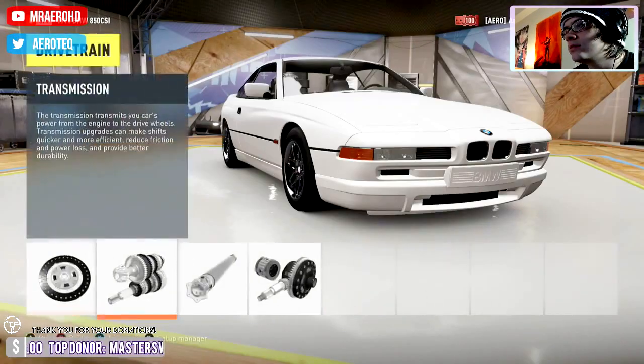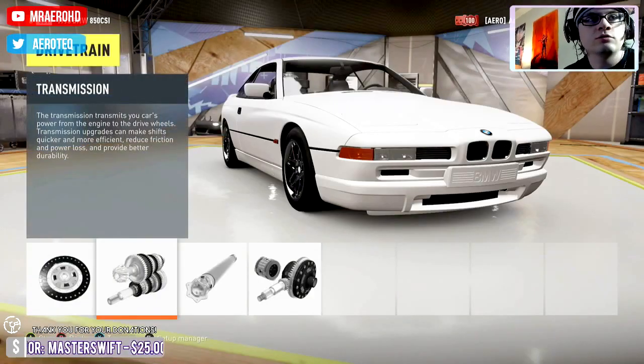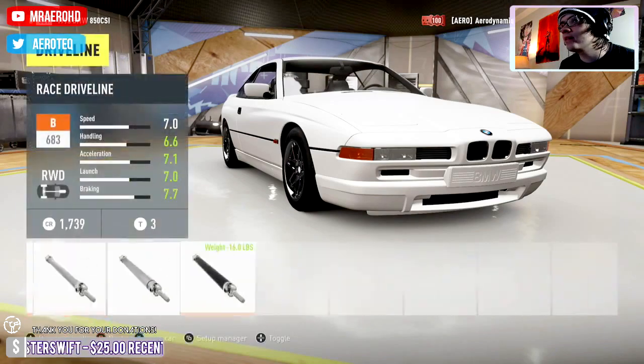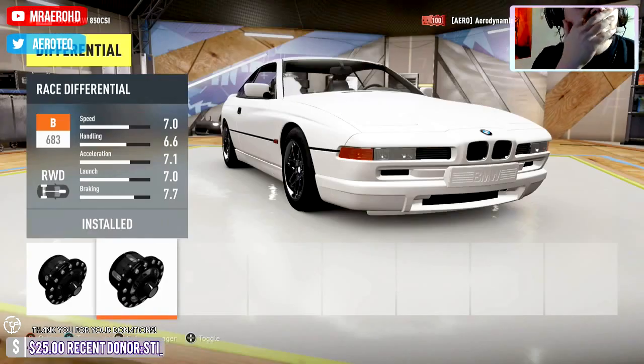This is like one of the first times I think I've ever built a car live, especially if it's being posted on YouTube — if it gets posted on YouTube with the spooky zoom. I'll see if I can fix that, I don't know what's causing it.